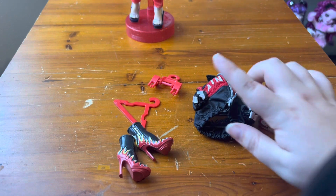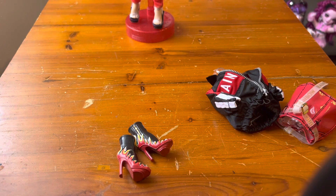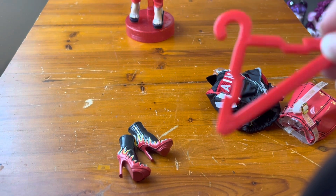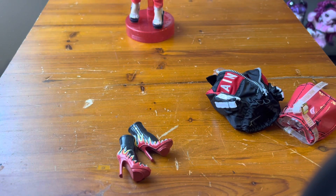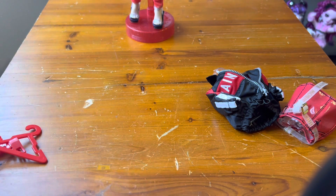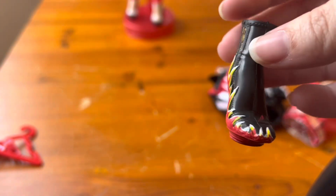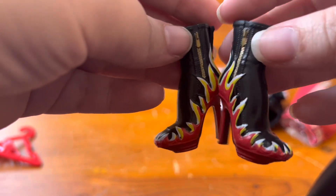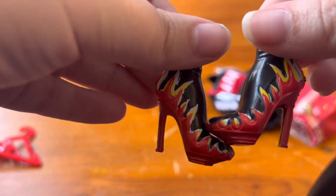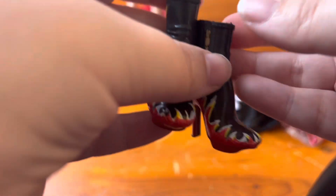Starting off we have her accessories. We of course get the two hangers — I think they started to actually do away with these, but she's a Series 1 girl so she still has the hangers. These are actually the ones that don't even say Rainbow on them. Two little red hangers. Her secondary shoes are these black with like painted flames — they give me major Bratz vibes. Like I feel like a Bratz doll would have had these. They're really cute though, they almost look hand painted.